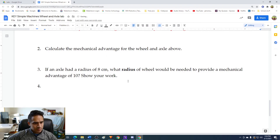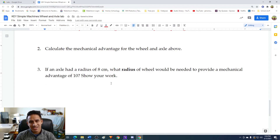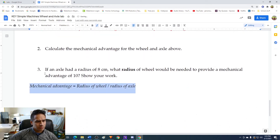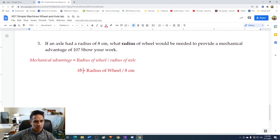Last question: if an axle had a radius of 8 centimeters, what radius of wheel would be needed to provide a mechanical advantage of 10? We'll use the mechanical advantage equation: mechanical advantage equals radius of wheel divided by radius of axle. In this problem, the radius of the axle is 8 centimeters and the mechanical advantage is 10, so we have 10 equals radius of wheel divided by 8 centimeters. We need to solve for the radius of the wheel.